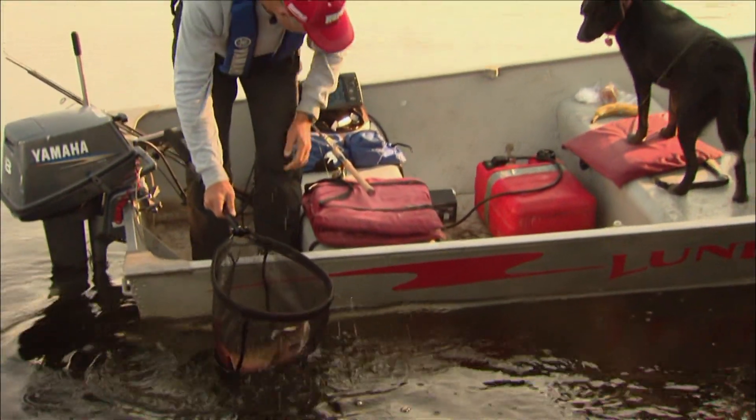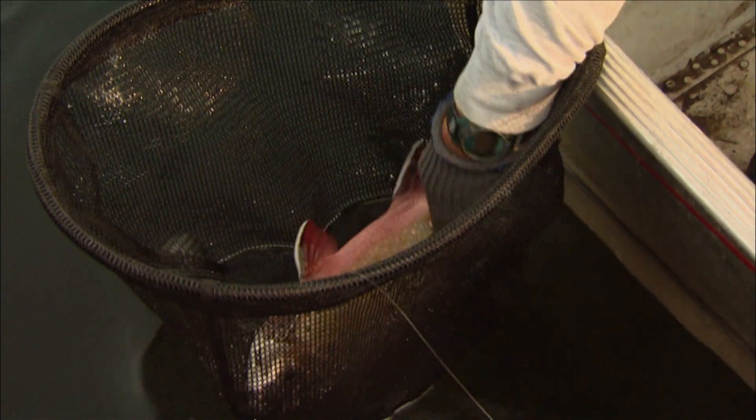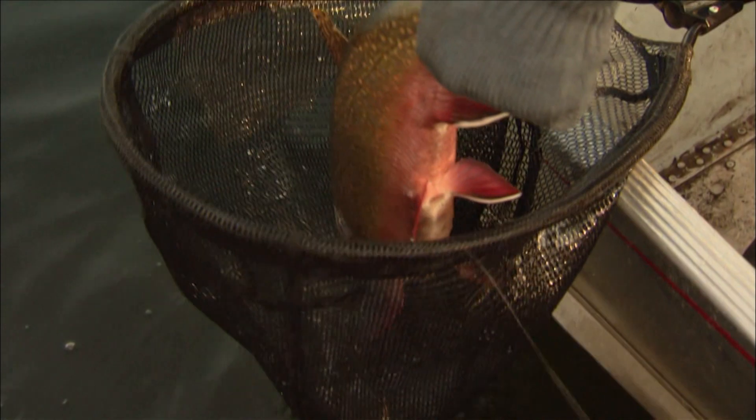Barbara, there it goes with the thrashing. And whenever you get them in the net, they thrash so much — it just threw the hook. So I don't know if I'm gonna be able to handle them. Thick, thick fish. Trying to get them turned around here. Come on, just gotta be patient.